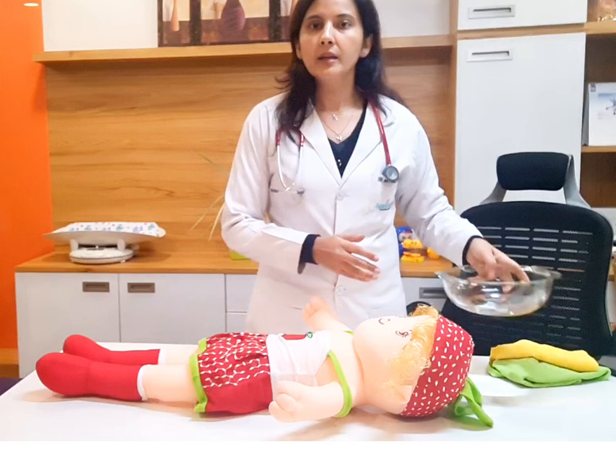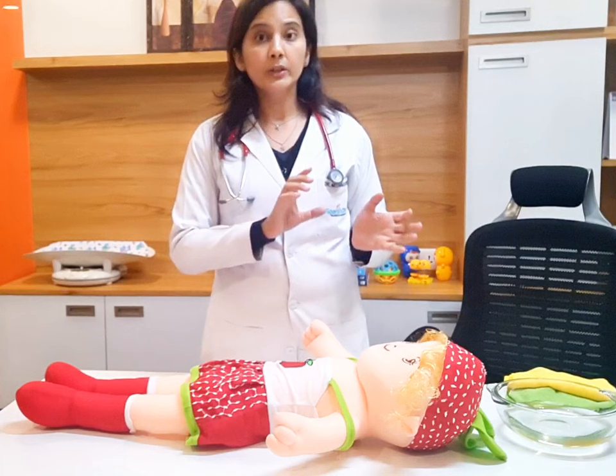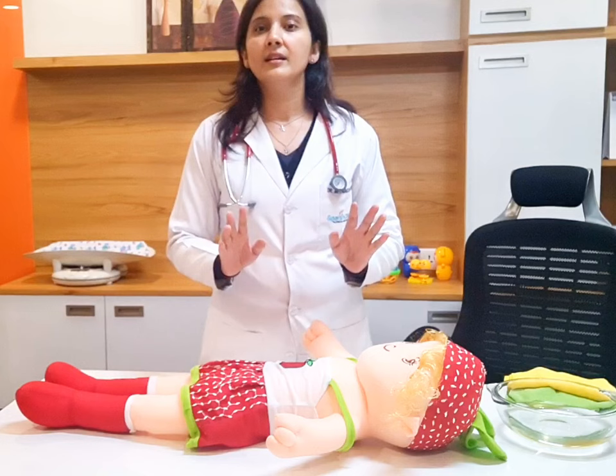Sponging के लिए हमें water लेना है — लेकिन कैसा water? Luke warm water. Cold water नहीं लेना. Water का temperature 90 to 95 Fahrenheit, यानी 32 to 35 degrees Celsius होना चाहिए. Because हमें बच्चे का temperature normal करना है, उसको hypothermia नहीं करना. We don't want the fever to get down quickly — we want it to get down slowly and steadily.